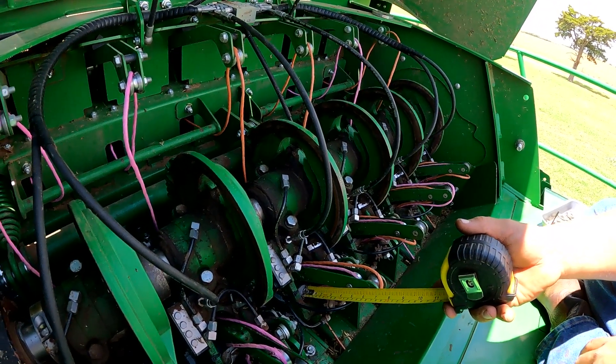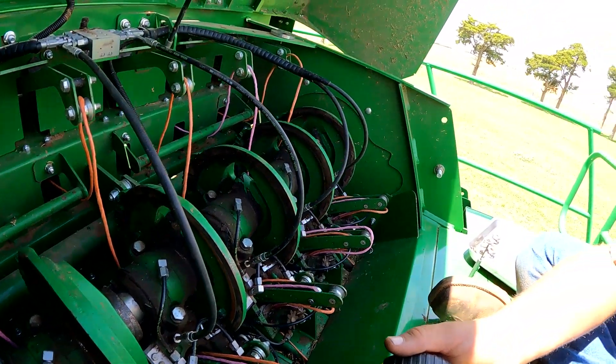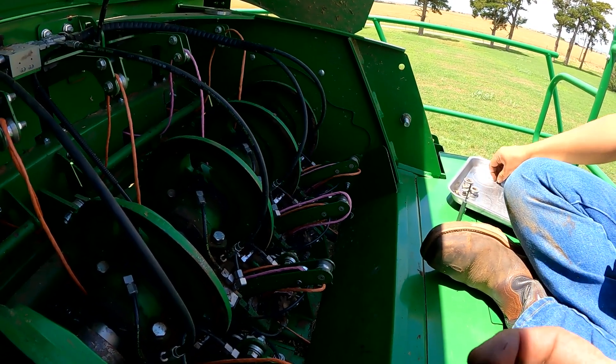Being at that four and three-quarter mark will basically throw your second knot really, really out of time and cause your knot to hang up in the bill hook, or possibly not even make the knot at all. We're also changing these rollers — let me show you one of those rollers.